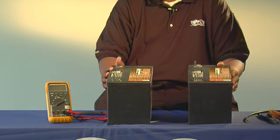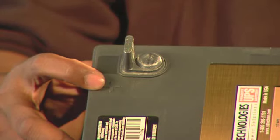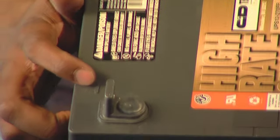Your battery terminals are marked with symbols. The plus sign is for the positive, and the minus sign is for the negative.